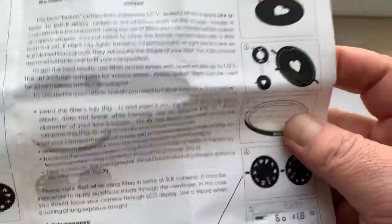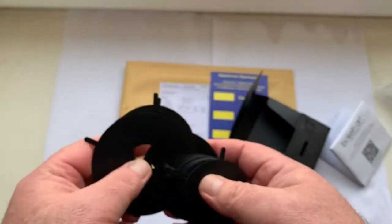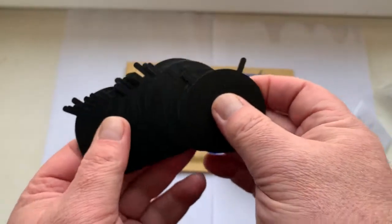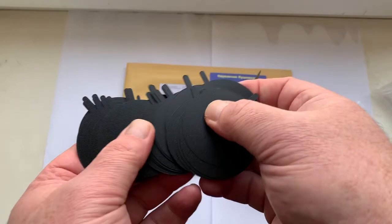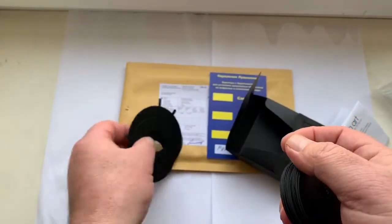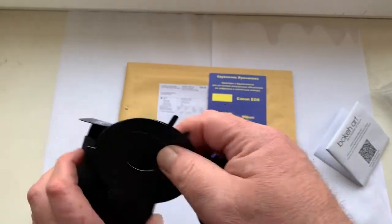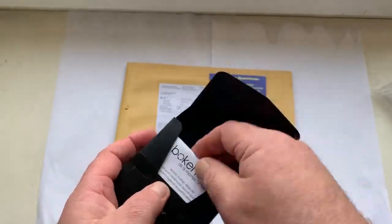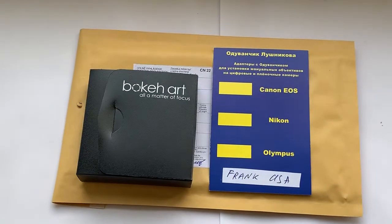English and this is all — the full set. Now we are packaging your Prokheys filter kit and will send it to you tomorrow morning from Slovakia.